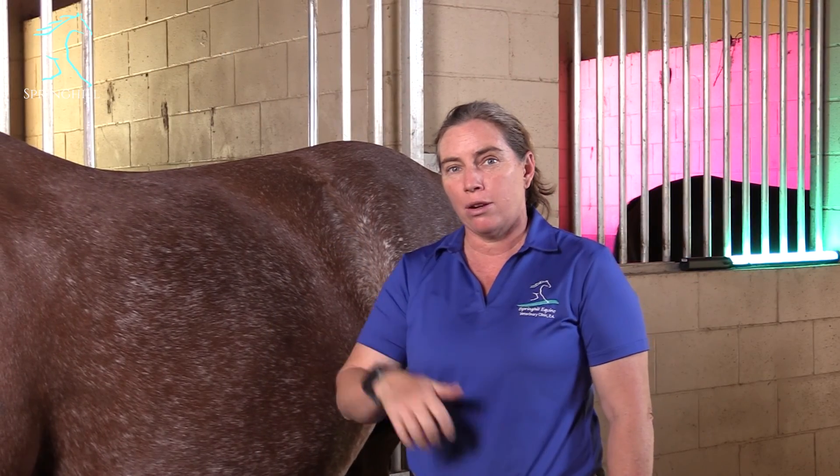So there you have it — the incredible sacroiliac joint, why you shouldn't be injecting it all the time, some things you can do to avoid injecting it, and what it even does.